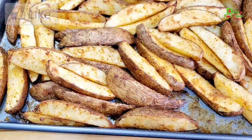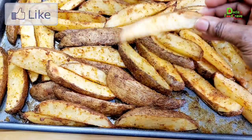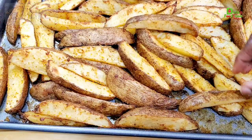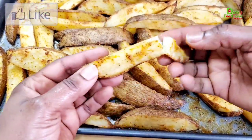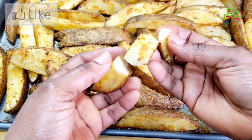My potato wedges are out of the oven — well done as well. They have a very light golden brown color to them. I'm going to break one open and show you how well done it is inside. It is ready!